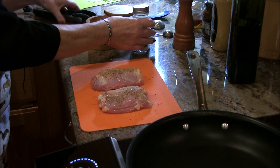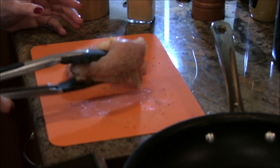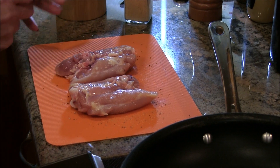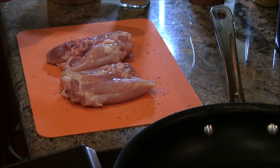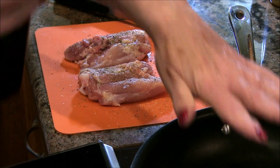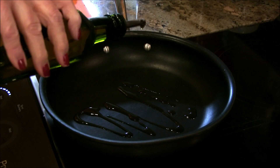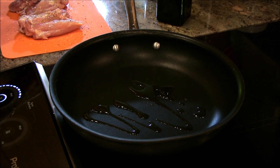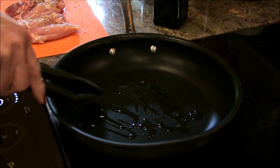I'm going to turn these over and do the same thing to the other side. What I have here are bone-in chicken thighs, and you could very well use boneless ones if you like. I have my pan heating up nicely and I'm going to put a little bit of olive oil in — not a lot — and I am going to put those chicken thighs in there.